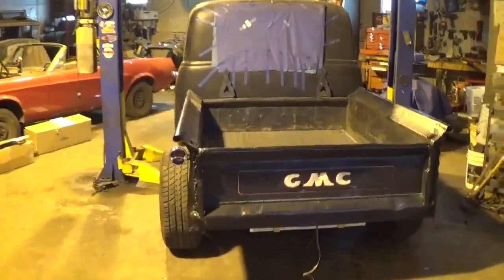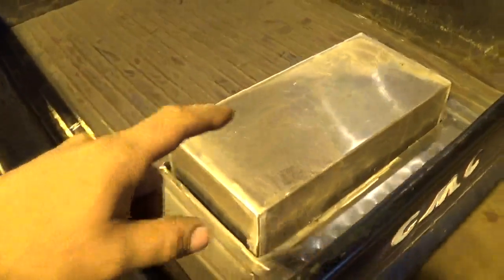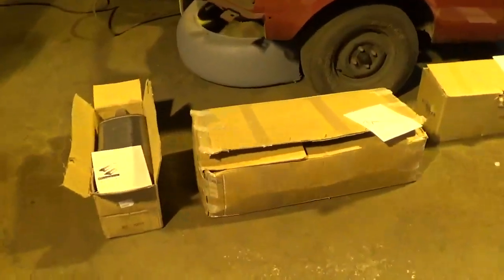Welcome back to the shop guys, back on project Hank again today. Still waiting on my sending unit and filler neck for my fuel tank that I had built. I did do the straps to hold it in on the bottom side; I still got to do the top part of it.